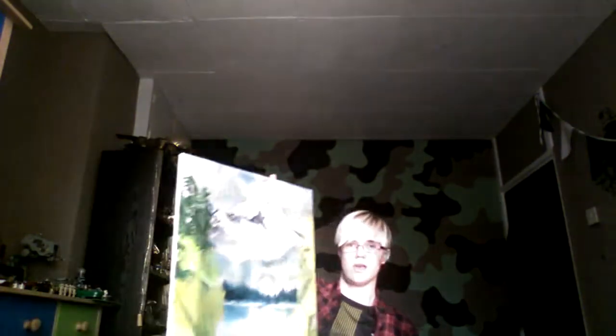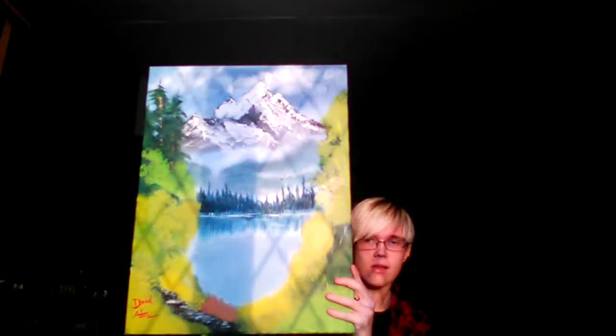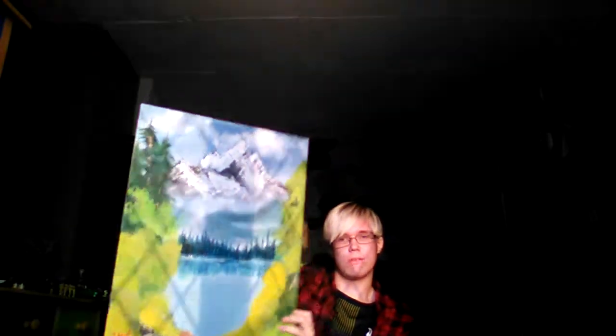Hello everyone. I just want to make this video for today. First of all, I'm going to show you my very first canvas that I did before. Here it is — a copy from a Bob Ross painting.